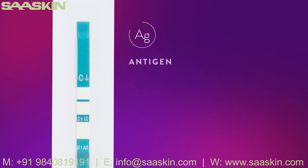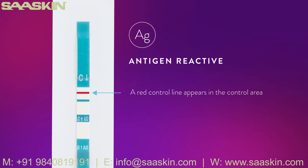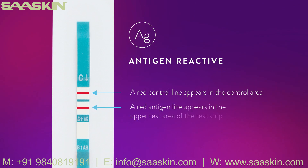Antigen reactive: A red control line appears in the control area and a red antigen line appears in the upper test area of the test strip. The intensity of the antigen and control lines may vary. Any visible red line in both the control and upper test areas, regardless of intensity, is considered reactive. A reactive result means that HIV-1 p24 antigen has been detected in the specimen.